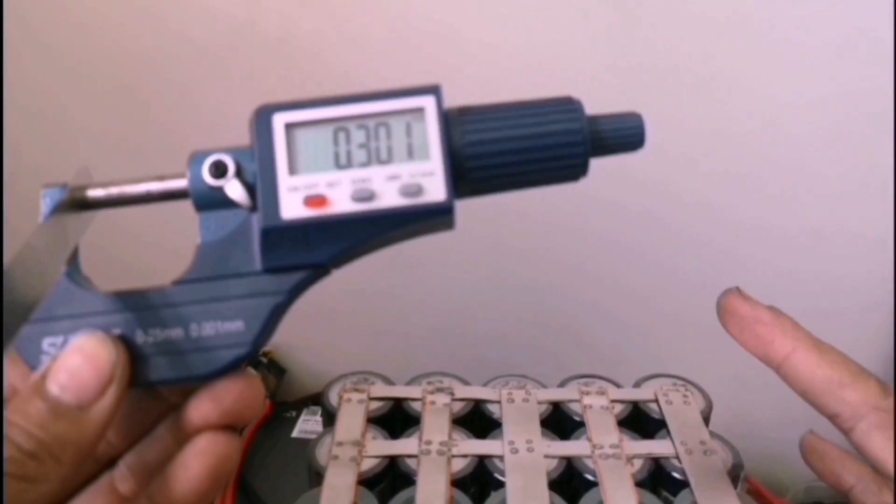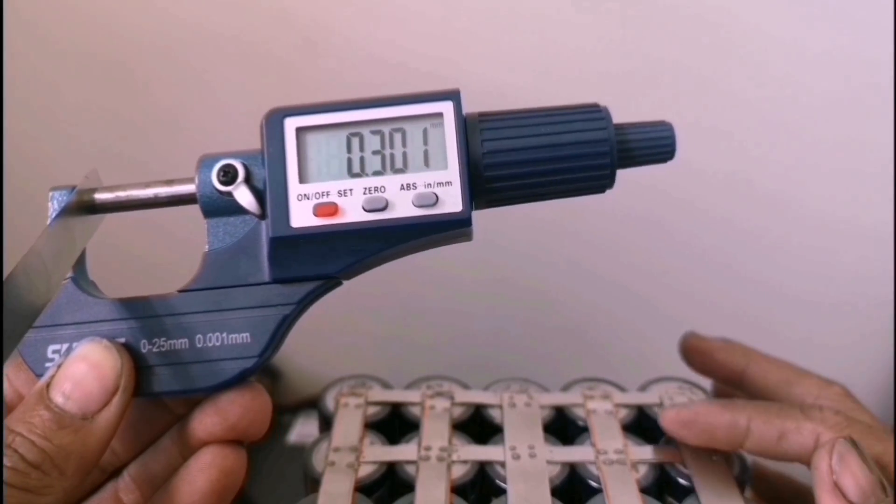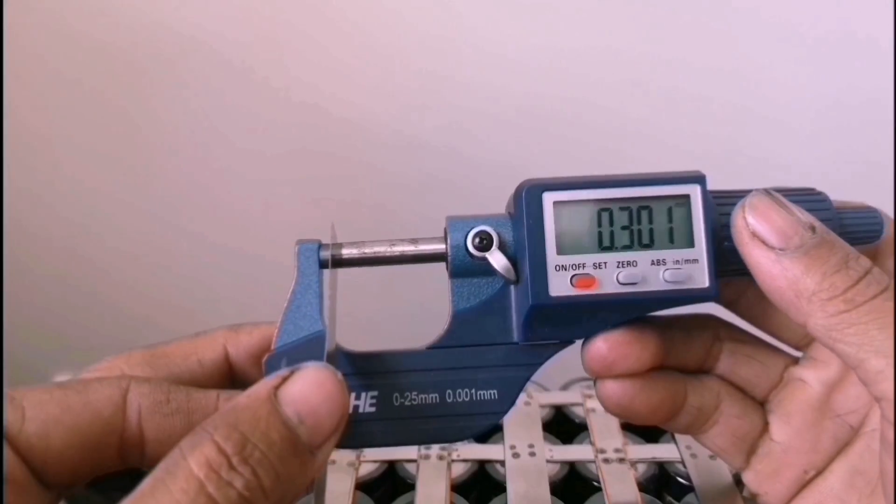I use 0.3mm nickel strip on the series area so that it can hold a larger current.